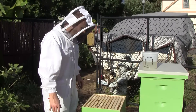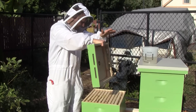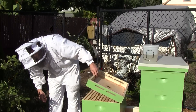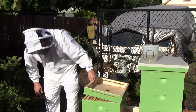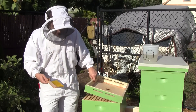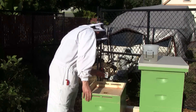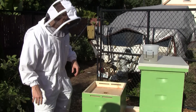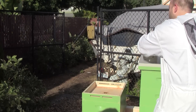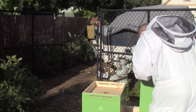Alright, they're doing good. We didn't see the queen, but there's eggs. I crushed this one — that one was dying. So I'm going to smell their food.